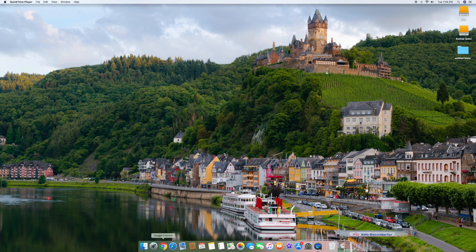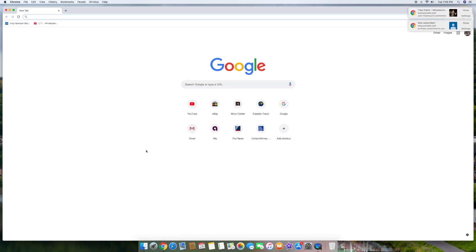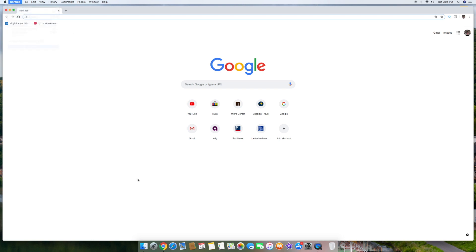Chrome is another one that a lot of people use. I'm going to go ahead and click on this — one, two, three. There we go, Chrome is up and loaded. What did that take? A couple of seconds. Super, super fast.